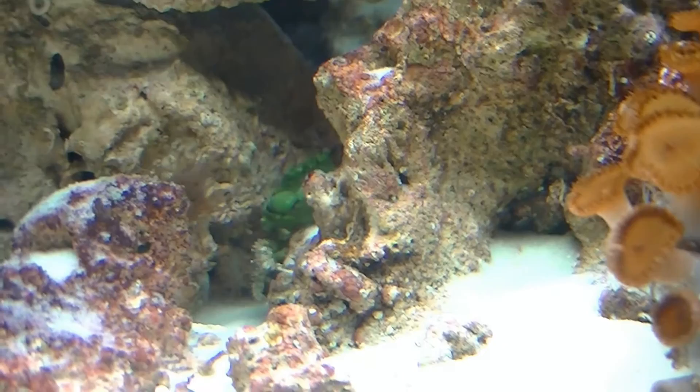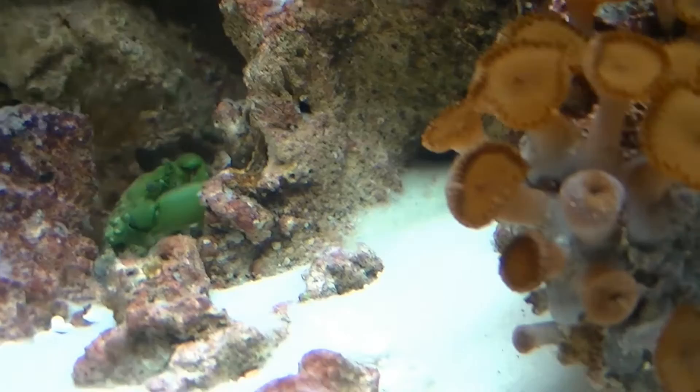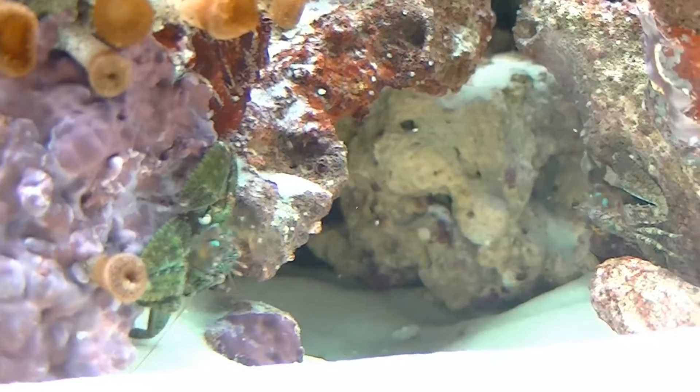There's the emerald crab, kind of back behind that rock. Getting him some food — I just threw some food in there, so that's what you see floating around. There's one porcelain crab. There's the second one. First time I've seen them both since I did the drip acclimation and put them in the tank.